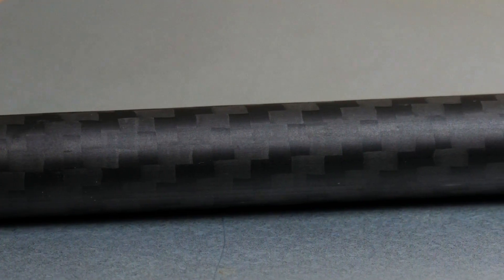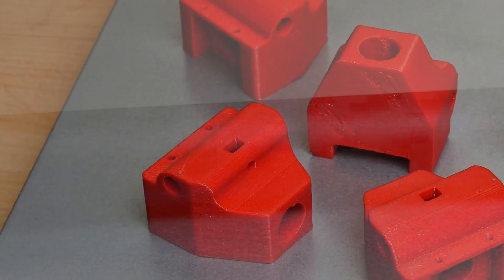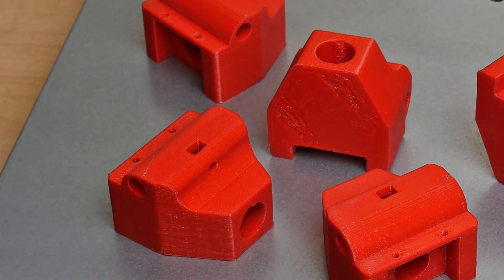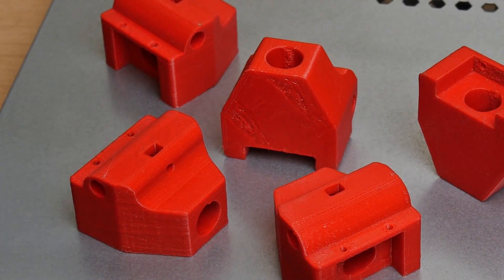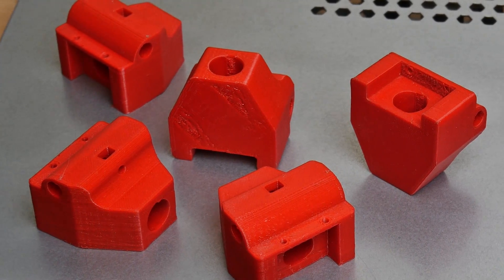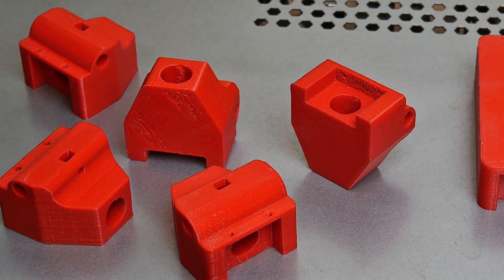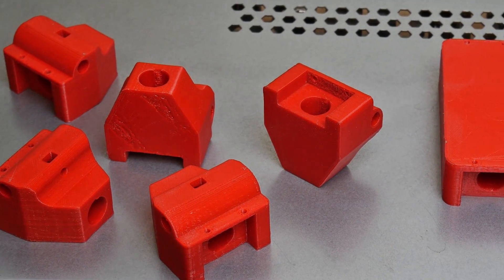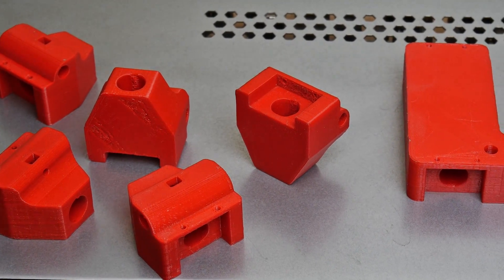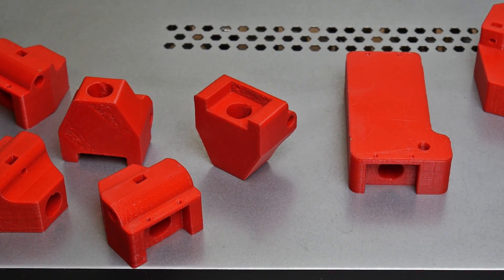You also need aluminum tube clamps matching the carbon tube, aluminum rods of 10 mm and 6 mm for the elements, M3 screws and nuts, 50 Ohm and 75 Ohm coax cable, an antenna cable, and cable lugs for M3 screws. Of course you also need the 3D-printed parts. In the video description you will find a link to my website with the detailed materials list and the STL files.